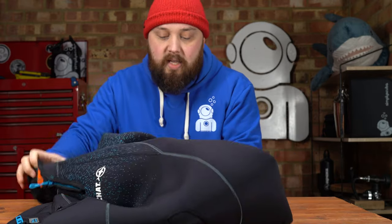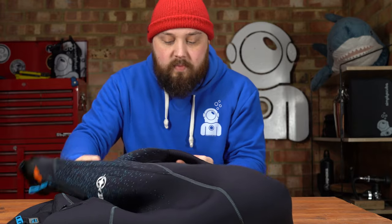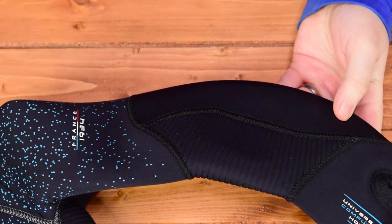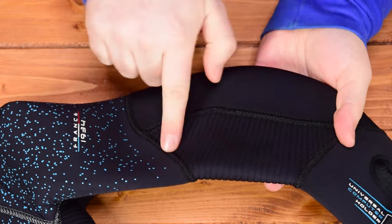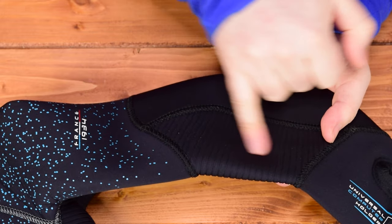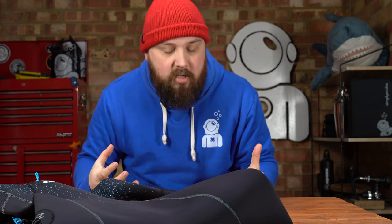Moving down the left arm, the joints are all articulated — naturally ergonomic. They allow you to bend because there's this separate section of neoprene with a corrugated patterning to it, so it allows it to bend and it's not going to bunch up on the inside of your elbow when you're trying to do stuff. So again, comfortable.